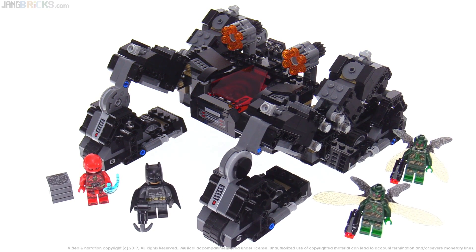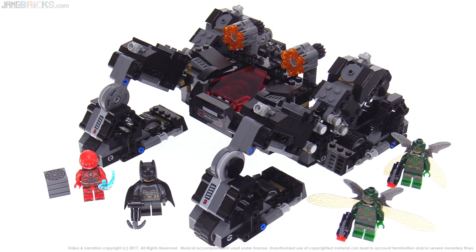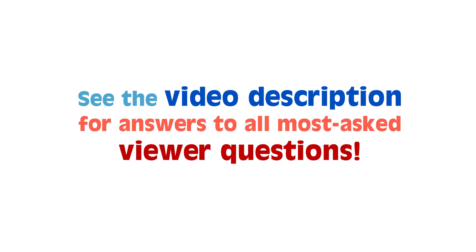So there you go — those are my thoughts on the LEGO DC Comics Super Heroes Justice League Nightcrawler Tunnel Attack Set. I've got a lot more videos to bring you, so I'll be talking to you again very soon.